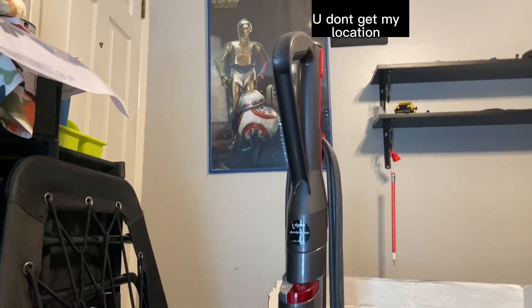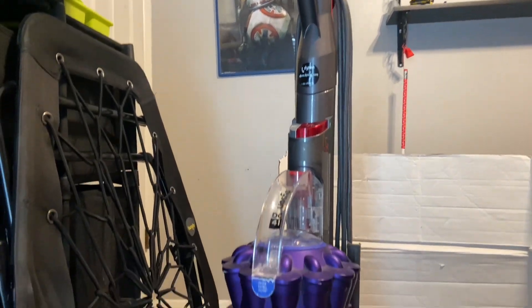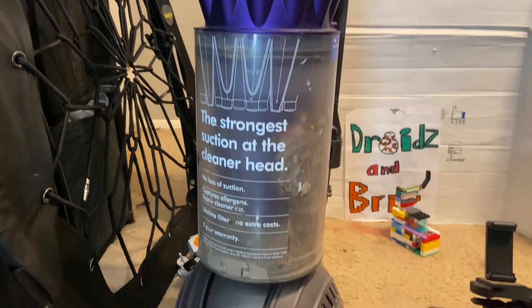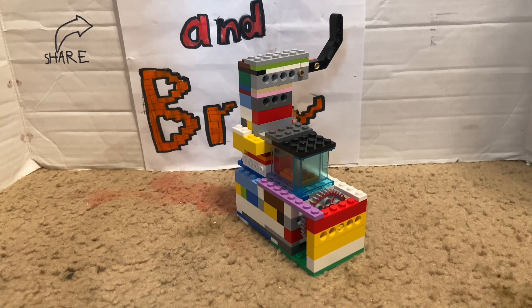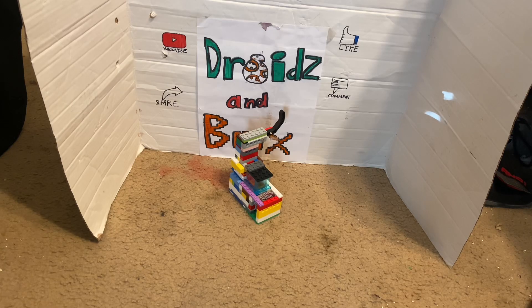In my case, I'm going to be using a Dyson Ball DC41 Animal, which should provide enough power to run the engine. You can use whatever vacuum you want; however, for similar results I would suggest going with the Dyson Ball Animal.